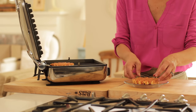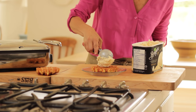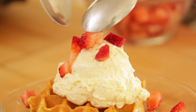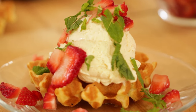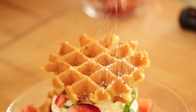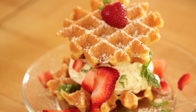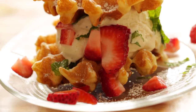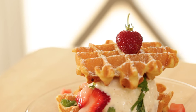Then once your waffle is done, you're gonna place one on a plate, and then top with a generous scoop of Breyer's Creamery Style French Vanilla Ice Cream. Spoon some sliced strawberries on top, garnish with a little bit of roughly chopped mint, top with your second waffle, and dust with some powdered sugar. I love this flavor combination — you've got that lightly scented lemon waffle with that rich ice cream, the freshness of the strawberries and the mint. It is just summertime in every little bite.